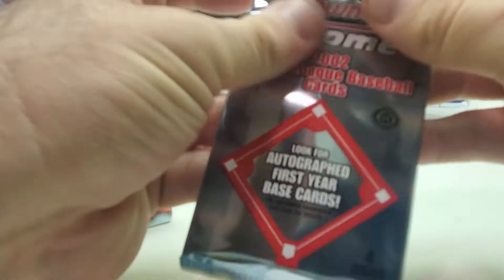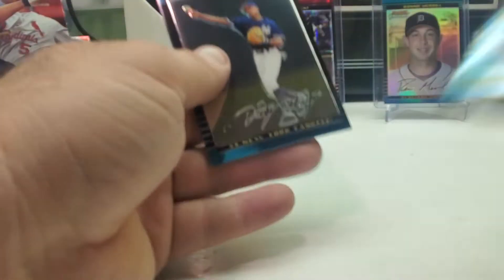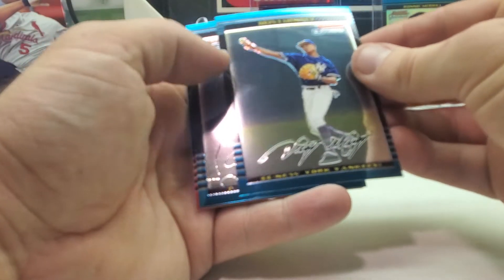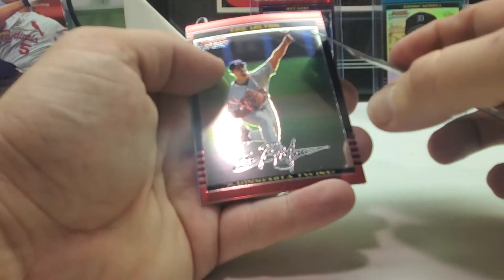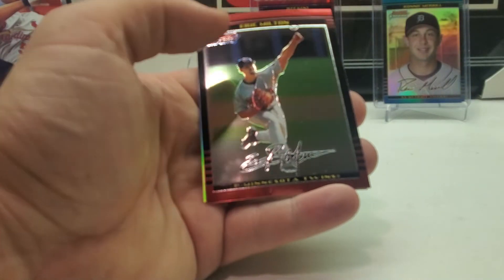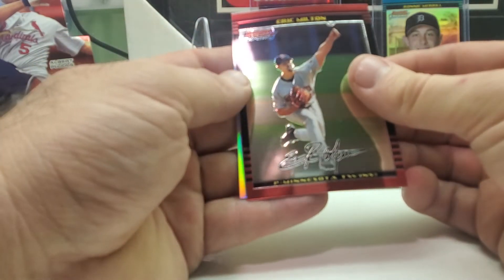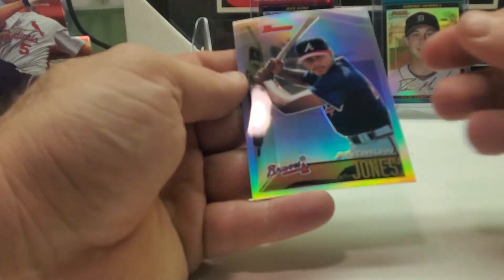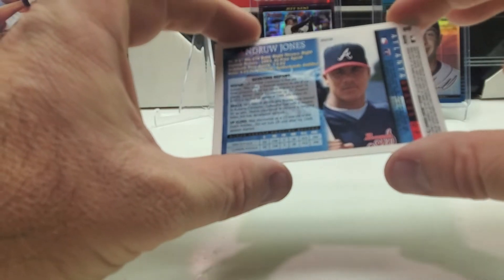I think Mark Prior is also a short print. We had Demi Martinez, Colt Young. Hopefully we can get the Joe Mauer rookie autograph — that would help my set so much. Eric Milton, and we got a refractor — it's an insert of Andruw Jones from the '95 design rookie design. This one is a refractor, so it's pretty cool.